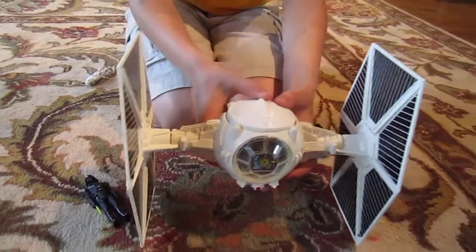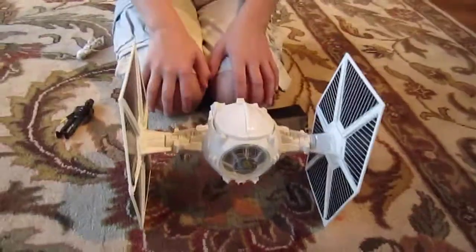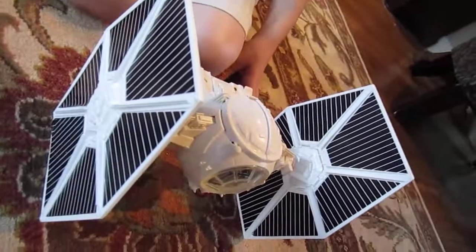It does not have any landers — it sits on its wings. It's a pretty good ship for its size. Pretty hard to find; if you have one, it's pretty rare and probably pretty expensive.